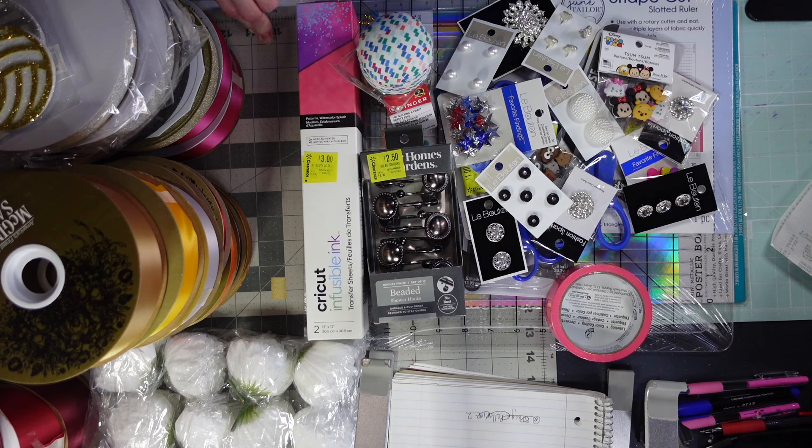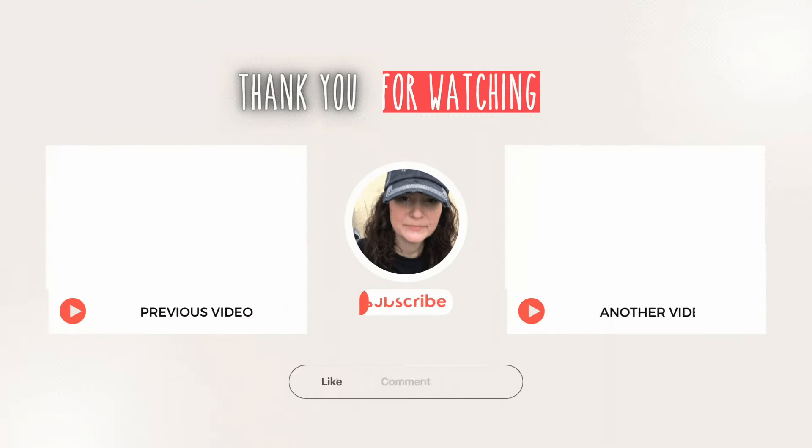Alright guys, thanks so much for watching. Please like, share, subscribe, and comment. Please be kind with your comments. Be kind to yourself. Happy crafting, happy mum making, and I'll catch you all on the next one. Happy mum!